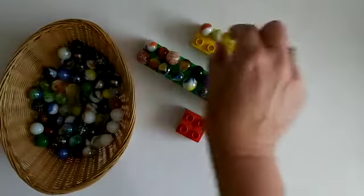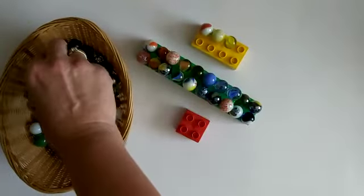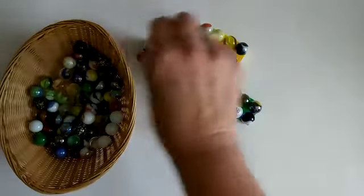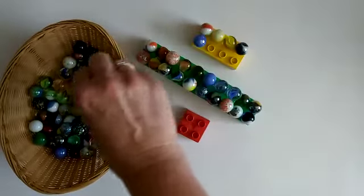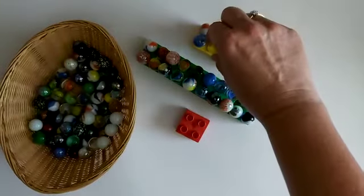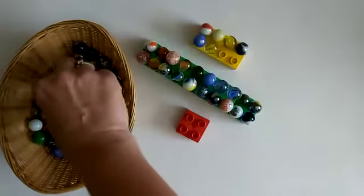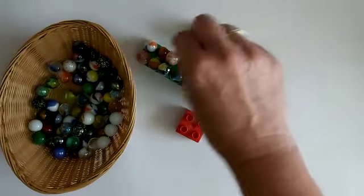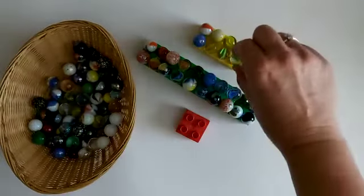I'm doing very well with these — none of them are falling off so far. Oops, I nearly knocked one that time. So just keep going, let's see if you can fill them all up.